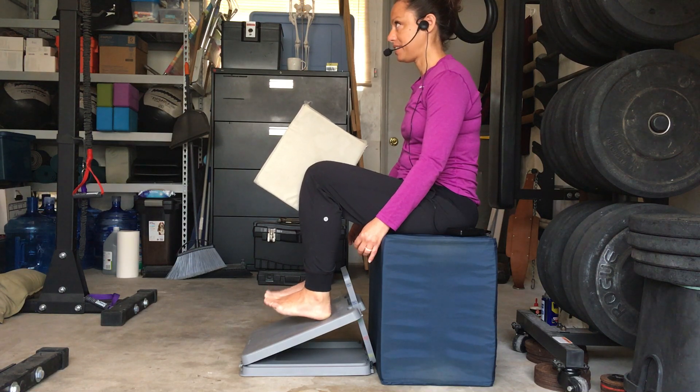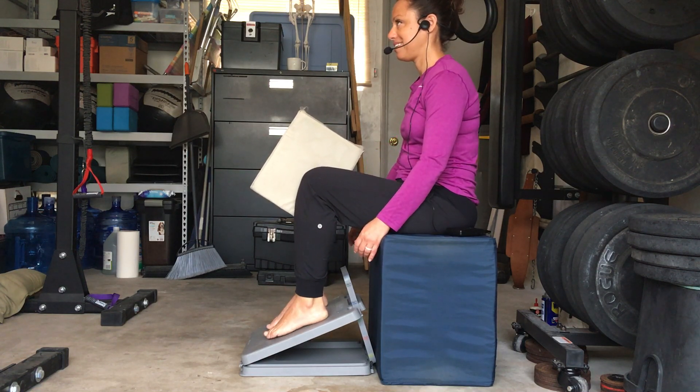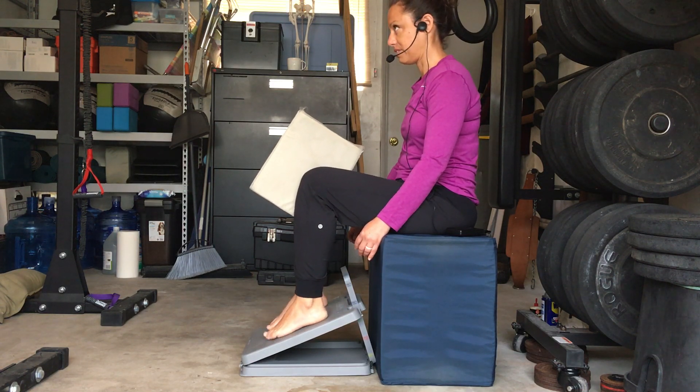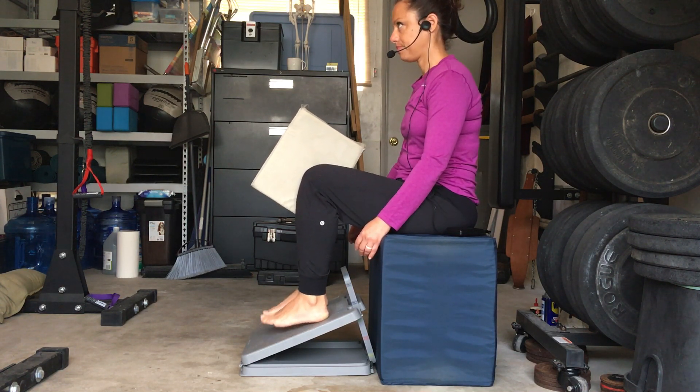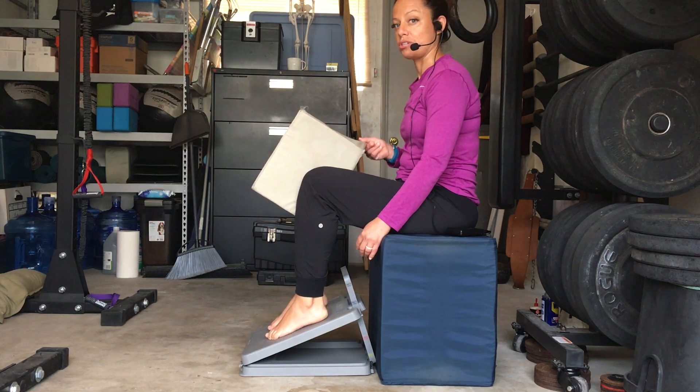Starting on a count of 5 and going to 20 — remembering to really use those lower leg muscles to do the lifting, and remember to keep the squeezing on the block. Continuing through the full 20 reps to complete the toe-lift set.